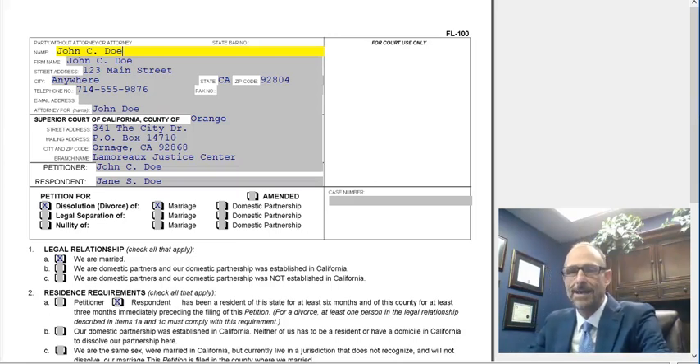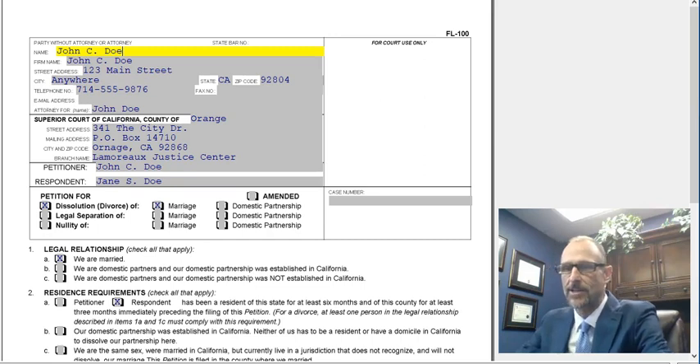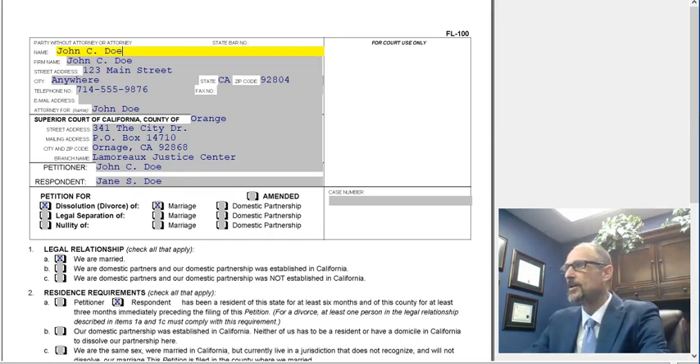Hello folks, my name is Doug Pinkham with Pinkham and Associates. We are a dedicated family law firm in Orange County, California. We exclusively do family law and divorce in California.